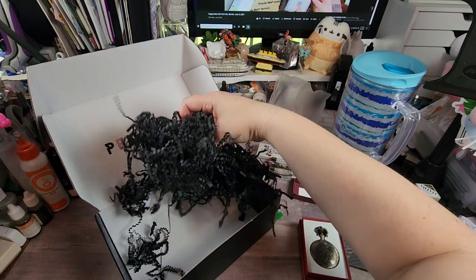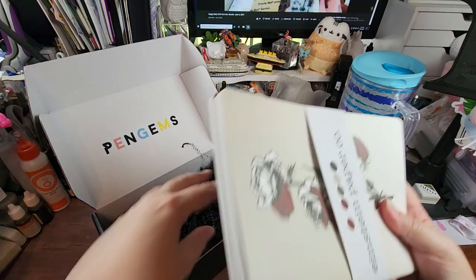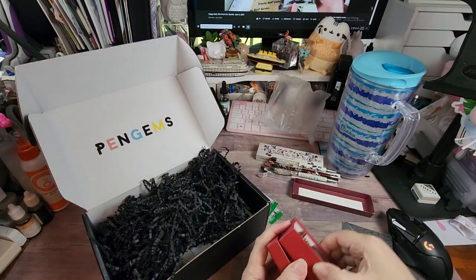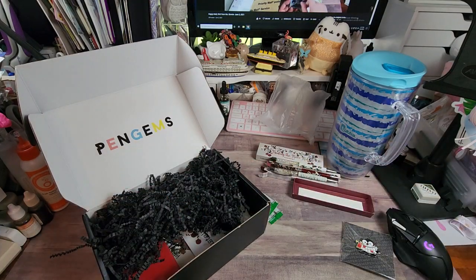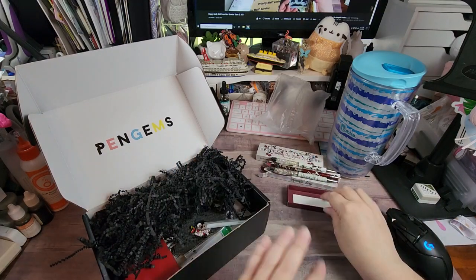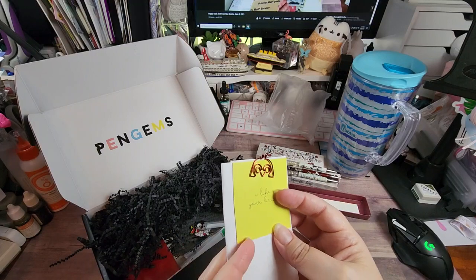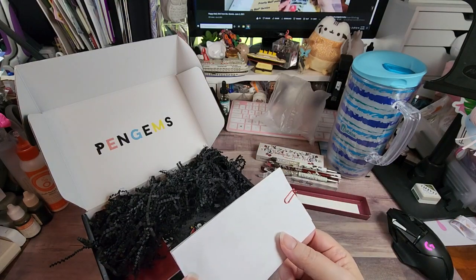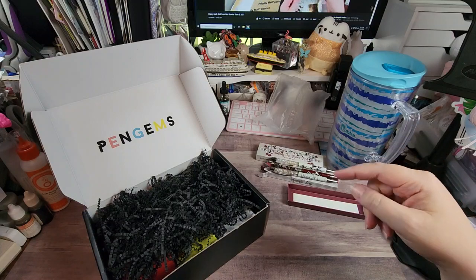And the bubbles — that's it, that is everything that came in this release. I am very happy with it. For now it's gonna live in the box. I'll put the little penguin back and the gems, and of course it always comes with a cute little paper clip and then my invoice. So if you are curious about Pen Gems, I will put their link down in the description.